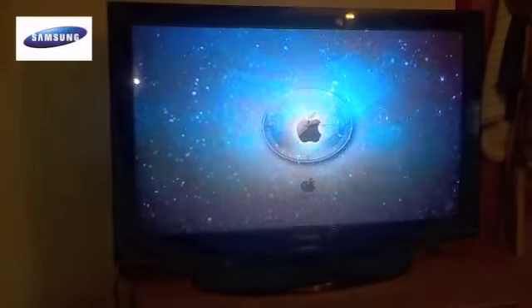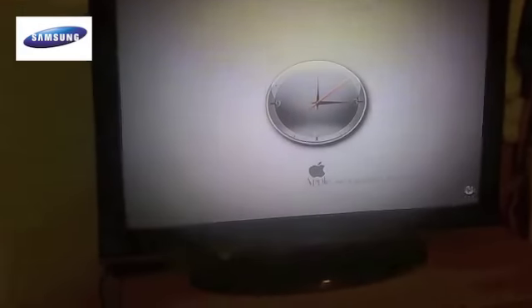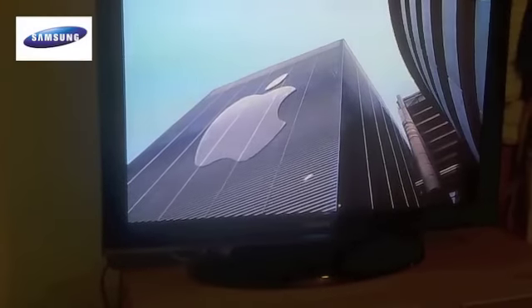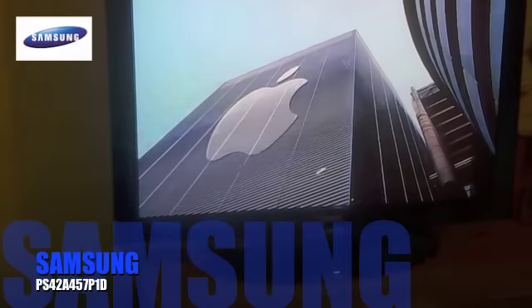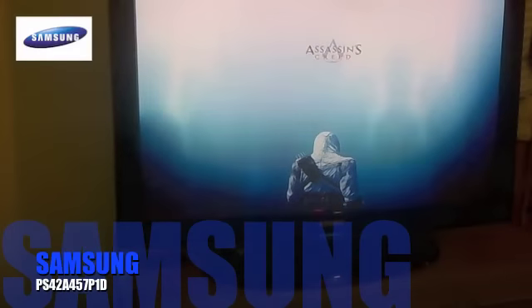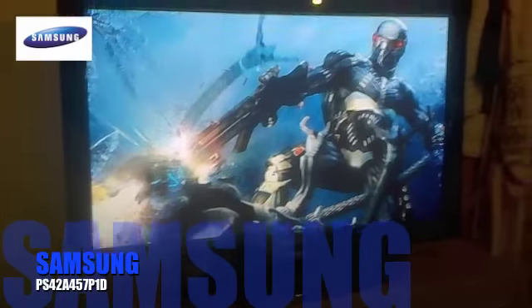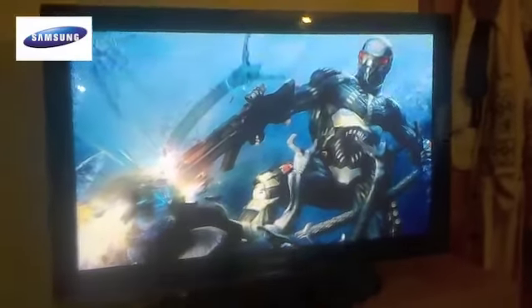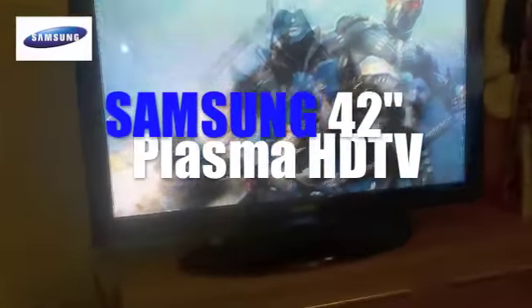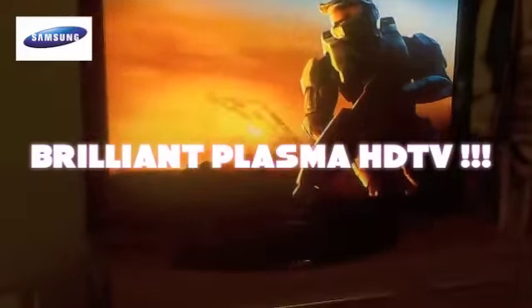Hi there YouTubers, today I'm going to review my new HDTV. This particular HDTV is a Samsung PS42A4571PD — it's a bit of a mouthful the model number, but it's a 42-inch plasma HDTV and it's an absolutely brilliant plasma TV.